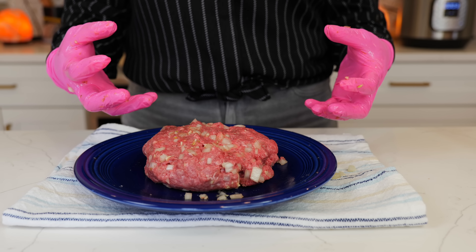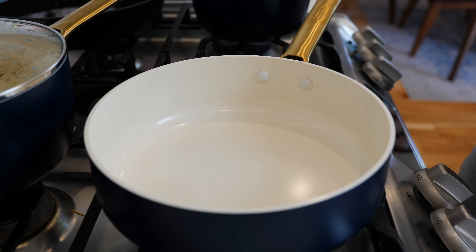Hello and welcome back to Views on the Road. Today we're making a ground beef stew, so if you have some ground beef and potatoes, this recipe is for you.